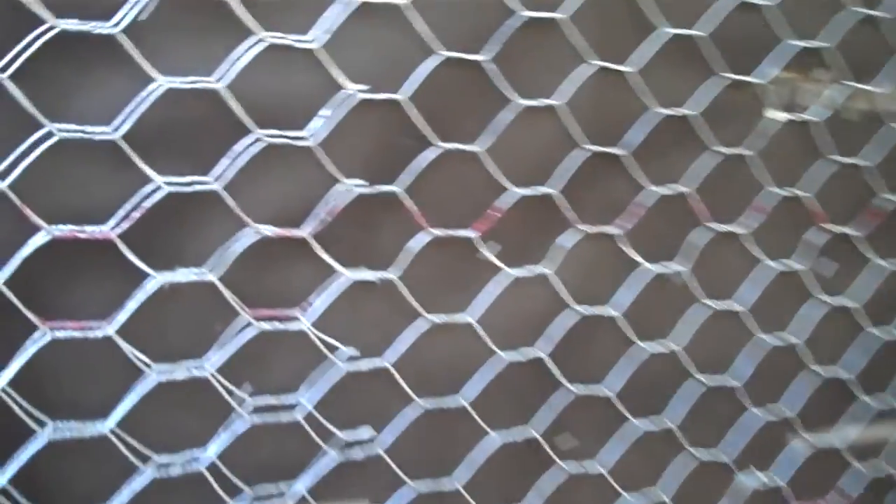Here's the minutiae of construction. I can't even believe I'm going to point this out. If you look at this wire, this is special stucco wire. It's called pre-furred stucco wire.